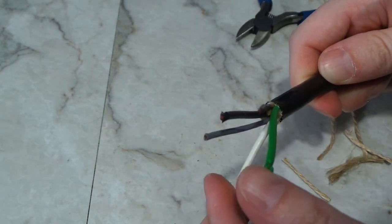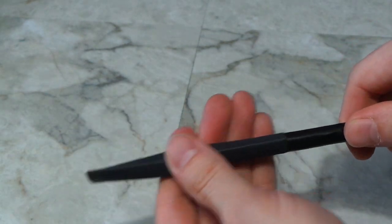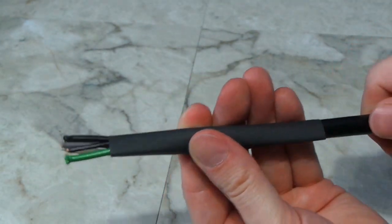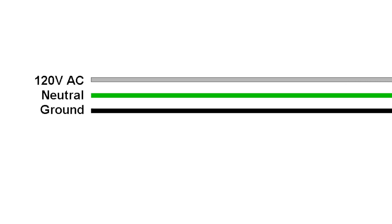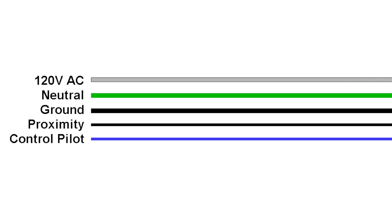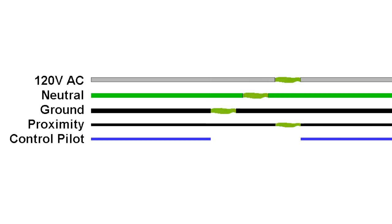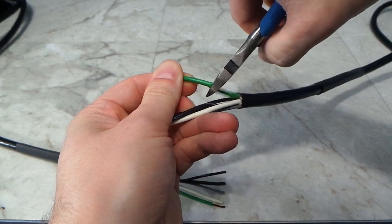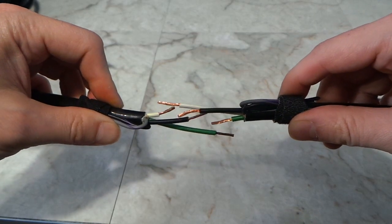Before we get too far along, it's time to add some heat shrink — this is a special all-weather heat shrink that has glue on the inside that forms a permanent seal. The three larger wires are basically power, neutral, and ground — these carry all the heavy current — and there are two smaller wires that allow the car to communicate with the charging station. My plan for repairing these was to offset each of the splices so they're not at risk of touching each other, meaning some wires cut short and some cut long.